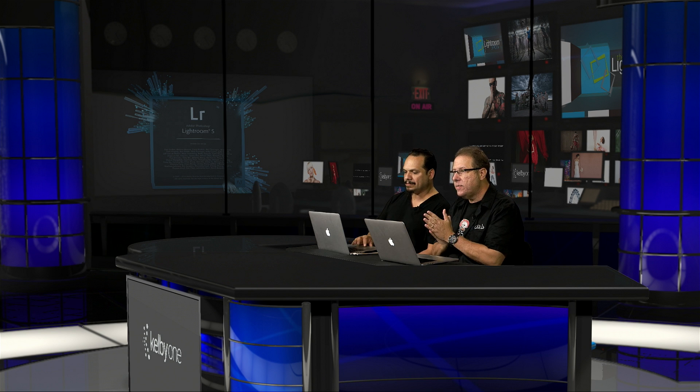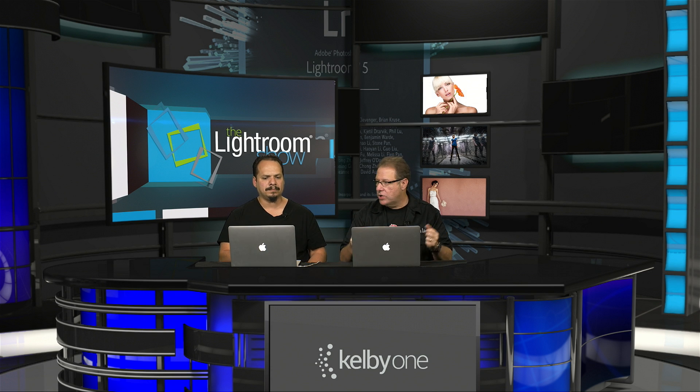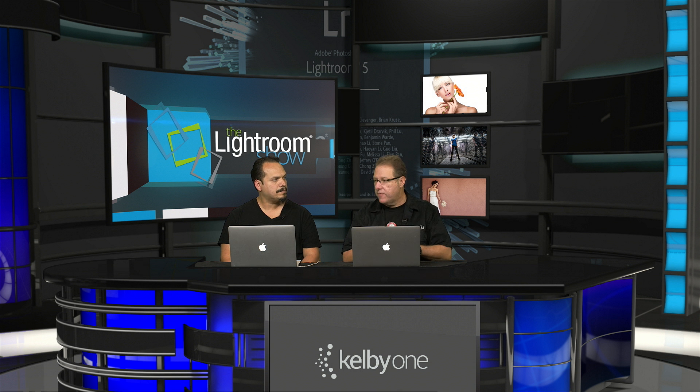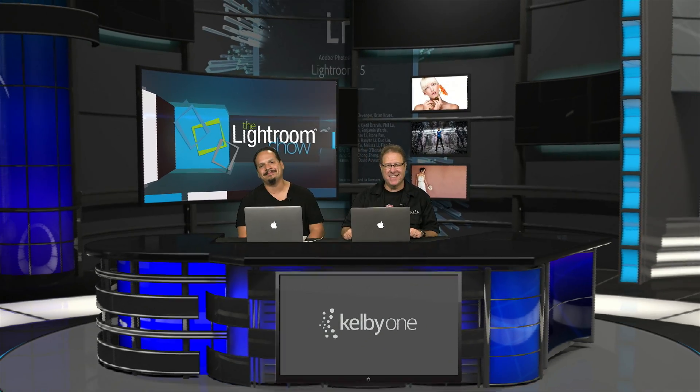Thank you to everybody who has been giving us feedback on the show over at LightroomKillerTips.com — that's the home for this show, also on Kelby TV and Kelby One. That's where we get a lot of our ideas — that's why RC has been focusing on printing for the first couple of shows, because we take your suggestions seriously. If you want to leave more suggestions, go to the LightroomKillerTips website, leave us feedback and comments telling us what you want to see. You might see your topic right here on the show. That wraps up another episode — thank you guys for watching, and we'll catch you next week.